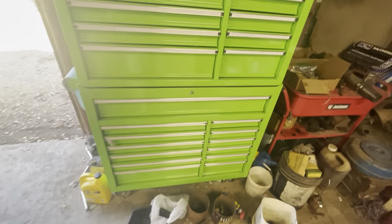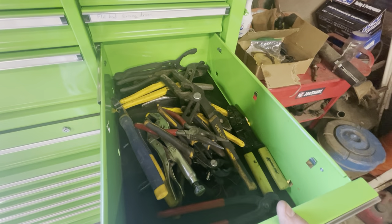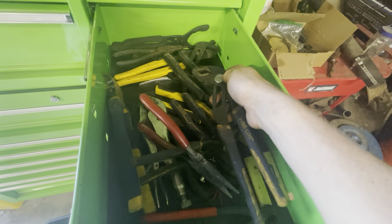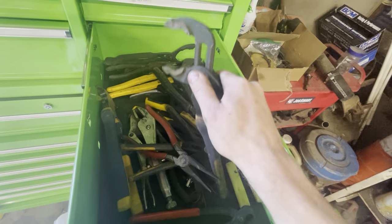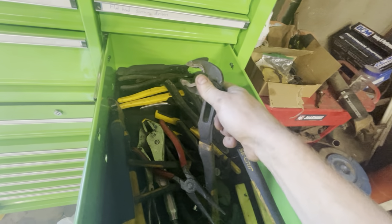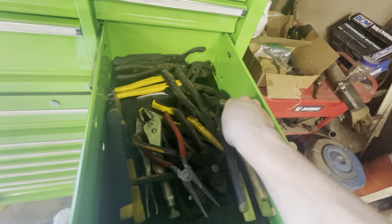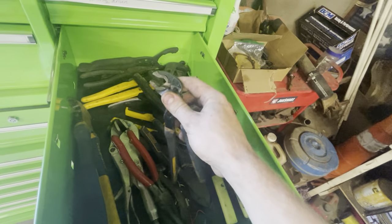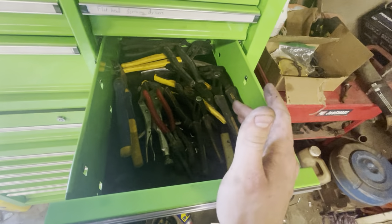Here I just have a collection of pliers. These Irwin vice grips are the best pliers you will ever own — I love how they're adjustable and then you clamp down, press the button, they go down, you slide them up and they're in position. I have a bunch of them: a big pair, a little pair, and I think there's like two pairs in my truck right now. Just a great thing to have.